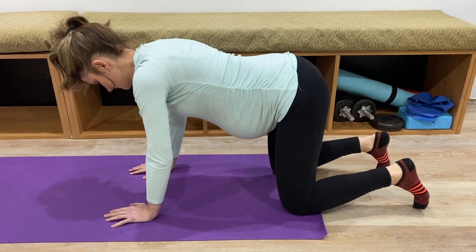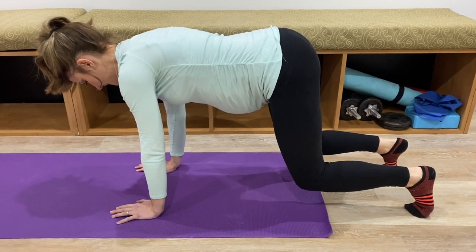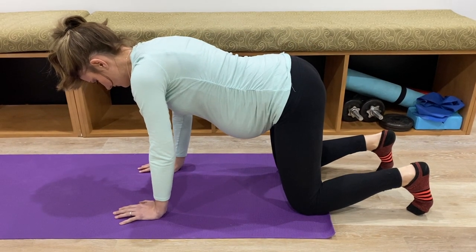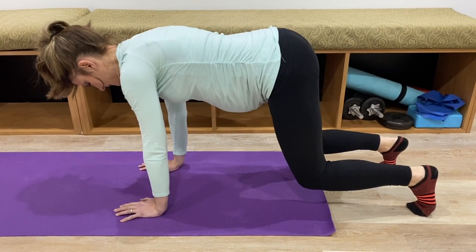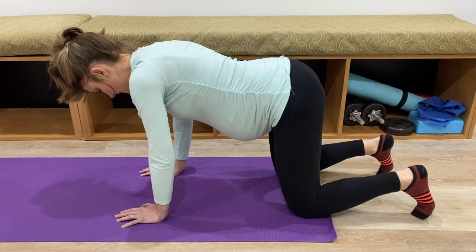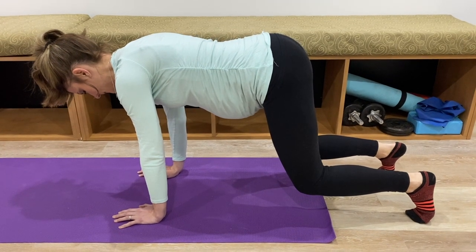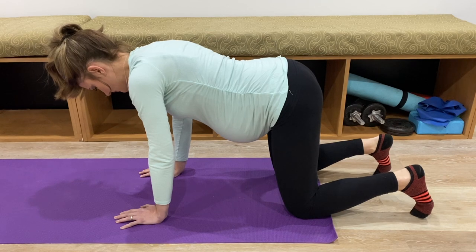Come into a hands-and-knees position. Exhale, tighten your stomach muscles, and lift your knees one to two inches off the ground. Inhale and relax your belly muscles. Exhale, draw in your pelvic floor and stomach muscles. Inhale, relax your pelvic floor and stomach. Exhale, tighten and lift. Inhale, relax your belly and pelvic floor muscles.